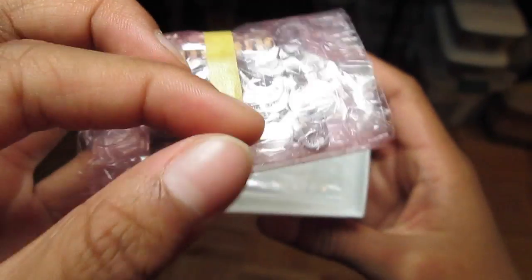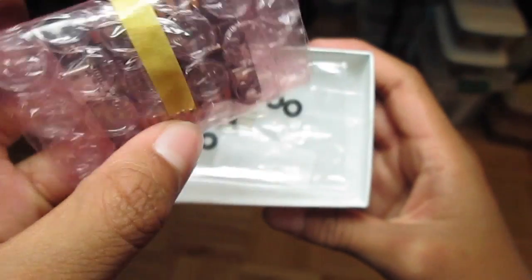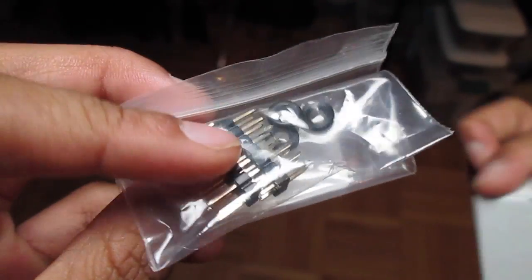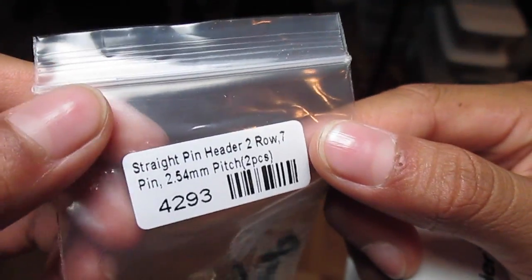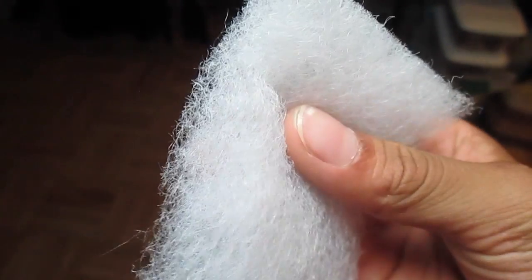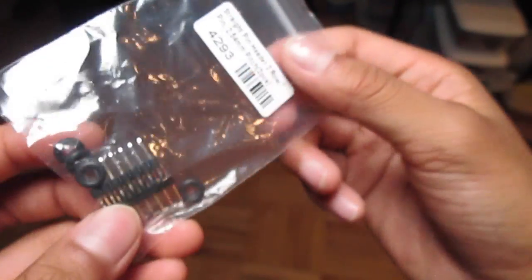First thing you find is your Lux Fly controller in this nice little box. Then you can see you have a nice bag of little goodies - a shape and header row, 7-pin, that kind of stuff. And then you obviously find this nice little coating material - not really important, but I like the material.